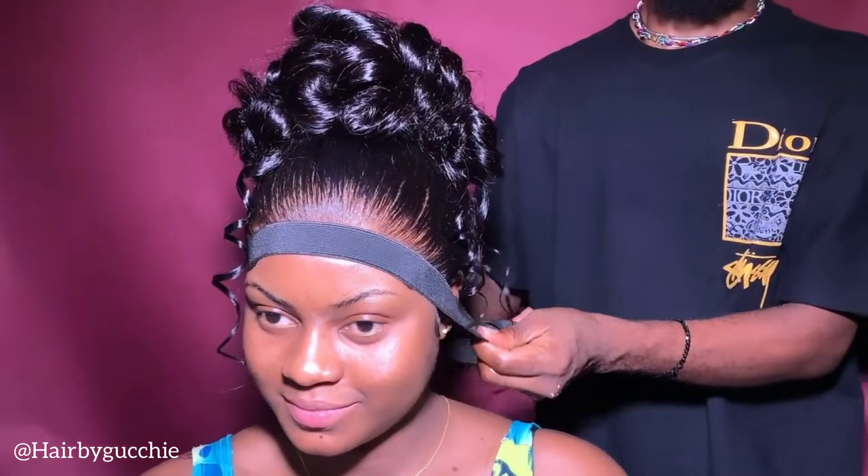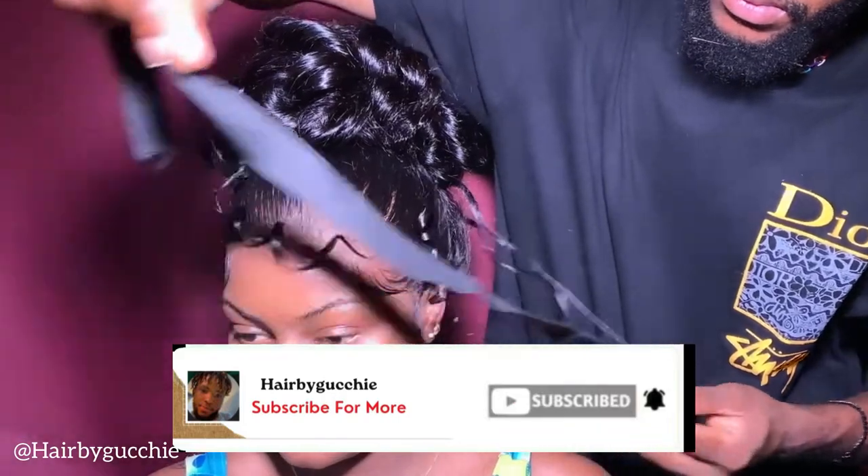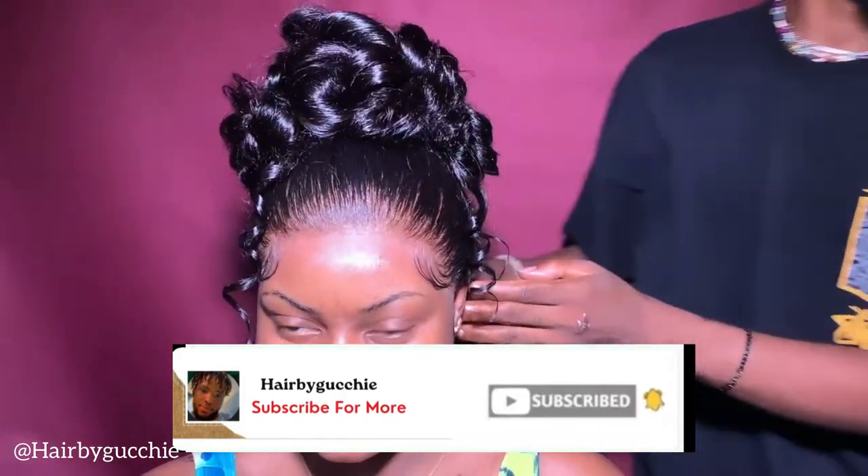Hi guys, this is your boy here by Gucci, aka your beauty's man. I'll be showing you guys how I create this look.